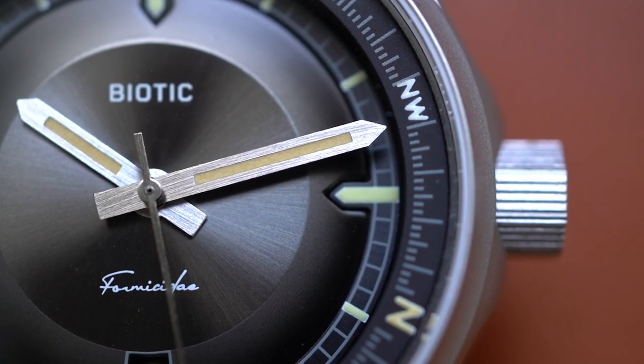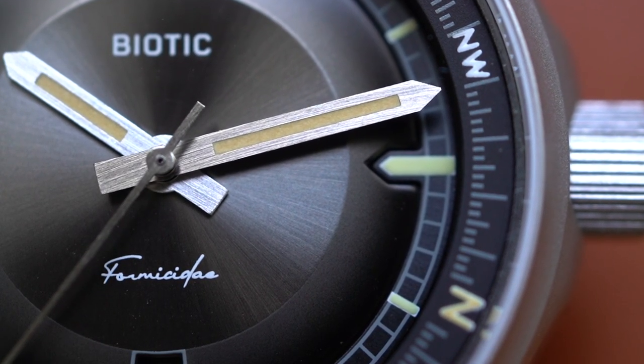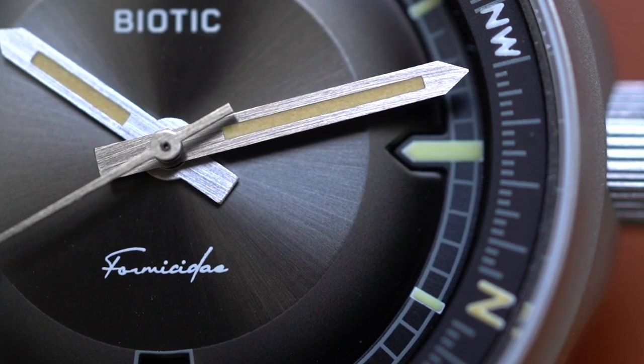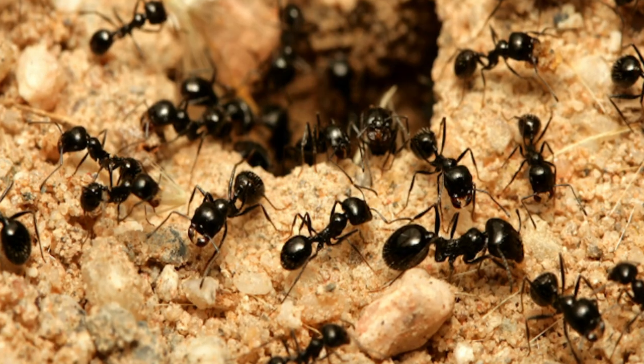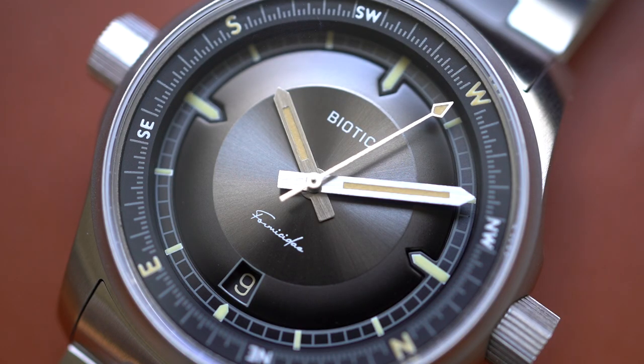The next con, which is actually the final con, is the cursive font for this watch's model name — Formicity. It's difficult to read, especially when only nerds would know what that word is anyway. It's not a familiar word unless you are a nerd. For those of you who don't know, formicity is the scientific name for ants. It's freaking ants. I didn't know what that word was, and when I first looked at the watch I was like 'Biotic Ferdinand.' Then I looked at the spec sheet, saw formicity, didn't know how to pronounce it. Formicity. Yeah.